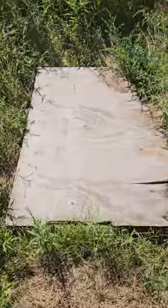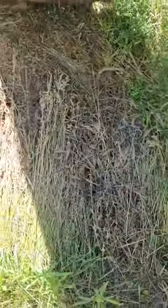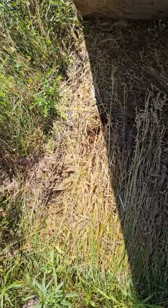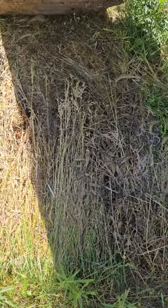Let's see if there's anything under the board. I don't see anything initially, but we'll leave it down there a little bit longer.